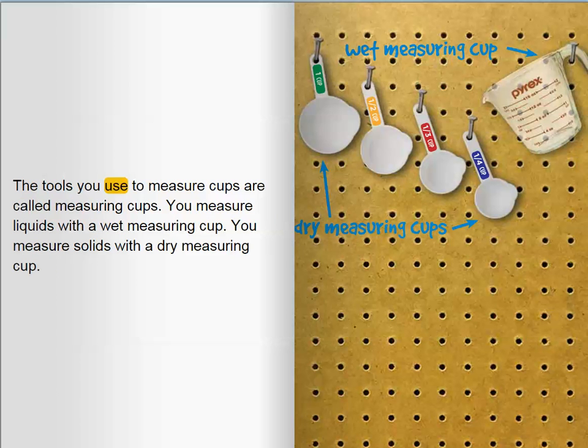The tools you use to measure cups are called measuring cups. You measure liquids with a wet measuring cup. You measure solids with a dry measuring cup.